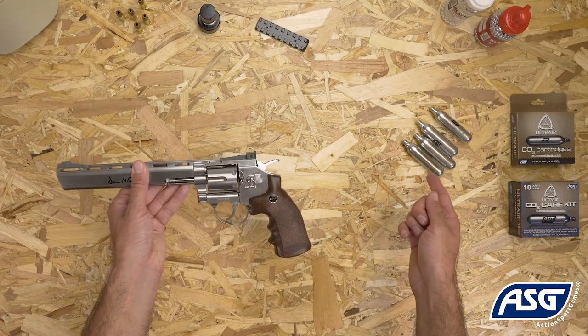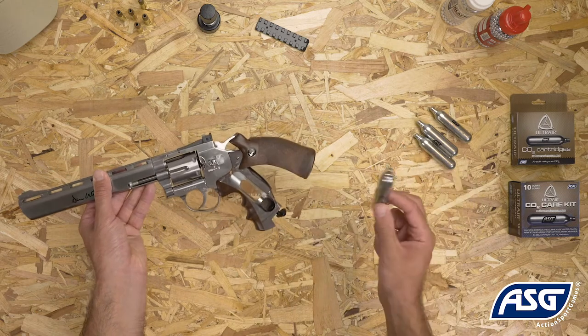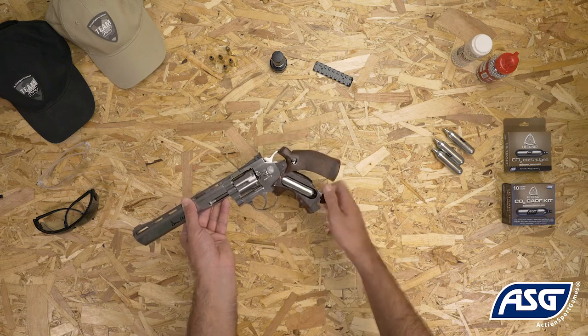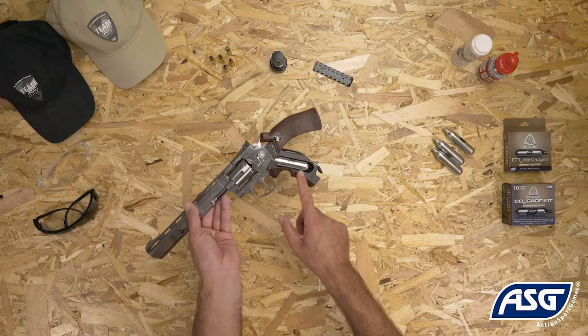To install the 12 gram CO2 cartridge, pull back on the grip to reveal the CO2 compartment and insert the cartridge from the side. Turn the thumb screw at the bottom to tighten the cartridge into place. Be careful not to over-tighten or it may damage the valve system. There will be a small release of CO2 gas upon installation.